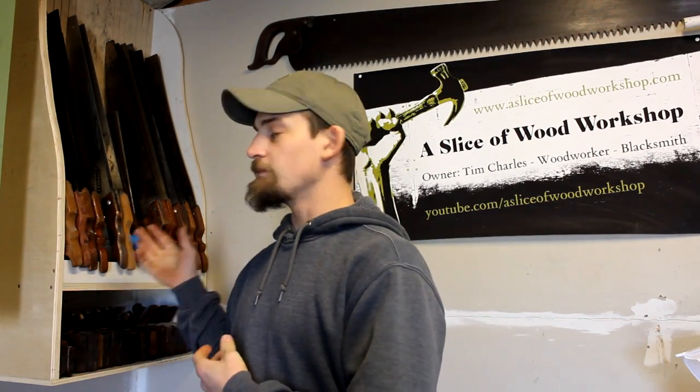I have quite a few handsaws here. I've purchased some off eBay, some locally in antique shops, and even some at yard sales. When you're choosing handsaws there are a few things you want to pay attention to so you don't have a lot of work to put back into them.